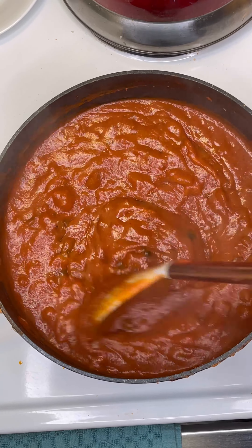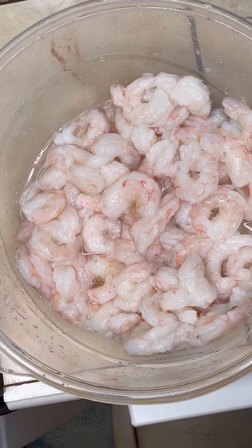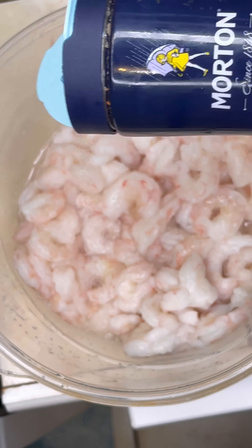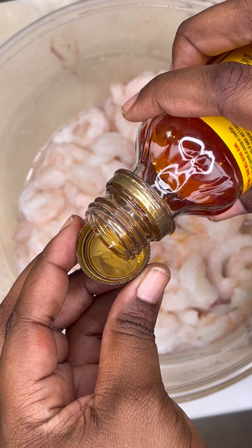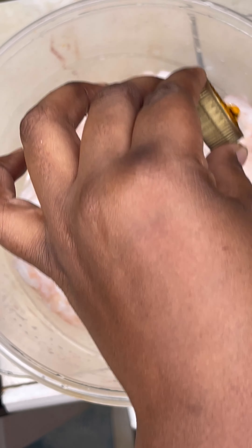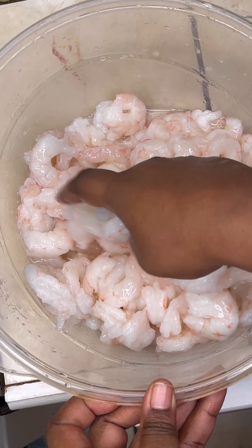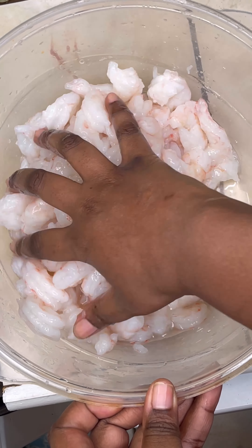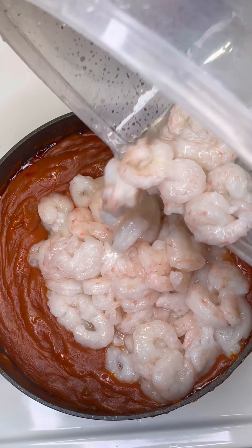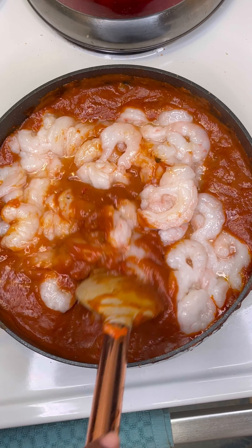Now we're going to add some salt to the shrimp that's peeled and deveined — this is two pounds of shrimp. We're adding Zatarain's, no more than half a teaspoon. This stuff is strong — don't be heavy-handed with it, a little goes a long way. Mix that into the shrimp and then add the shrimp to the pot and stir it.